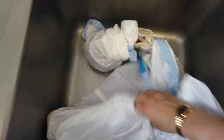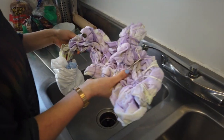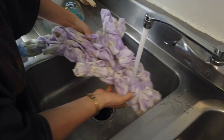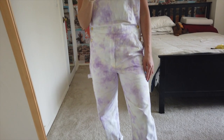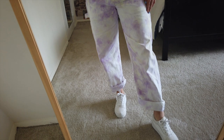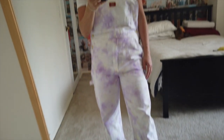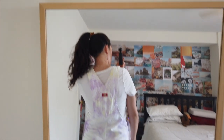Now we are going to put this in the sink to let it sit. Three hours later — here we have the finished product. I love the way they came out. Absolutely obsessed. Just roll up the bottoms and you're all set. Here is the back side of them.